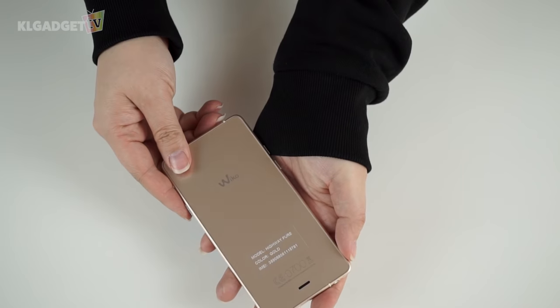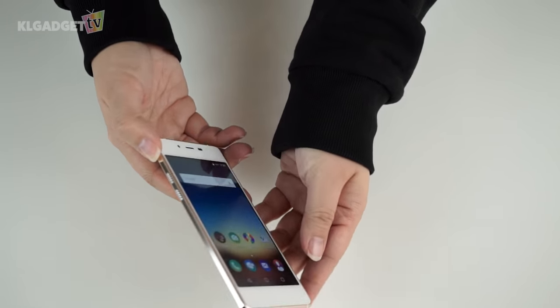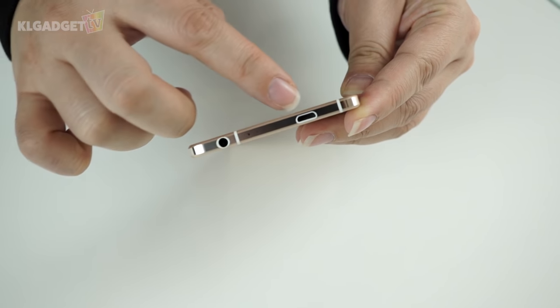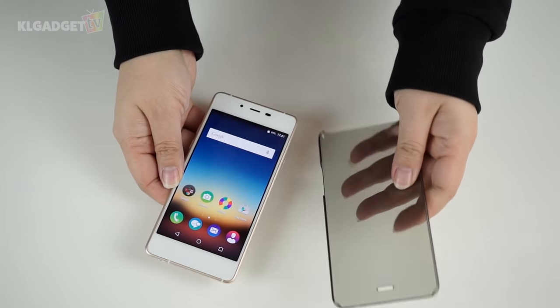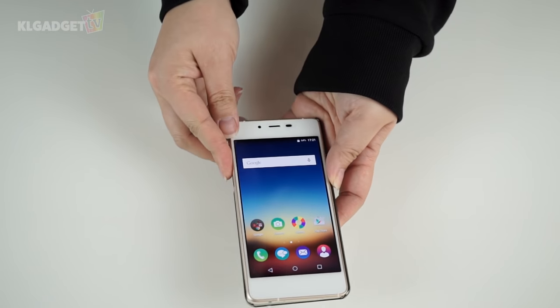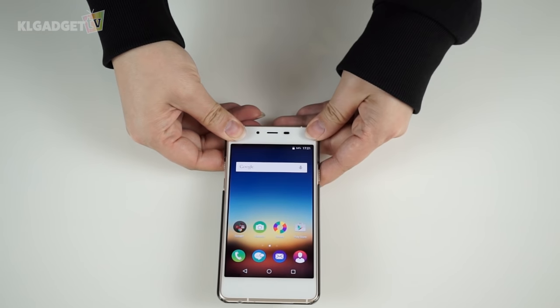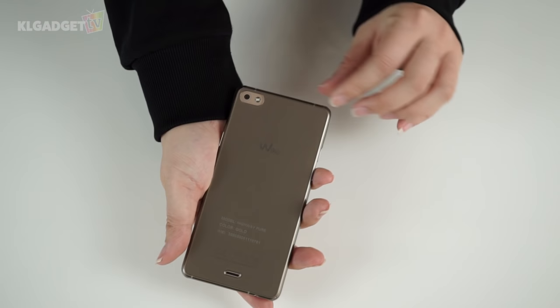In a nutshell, I think the Wiko Highway Pure 4G is a really nice phone. It is super slim and I'm pretty surprised that Wiko managed to fit a 3.5mm jack into such a narrow space. It is also nice of them to include a casing since such a slim phone would probably be a little on the fragile side. But even with the casing, the phone is still super slim and light — feels like a toy, but hopefully doesn't perform like one. We shall see!